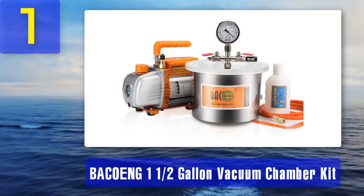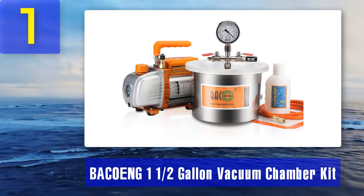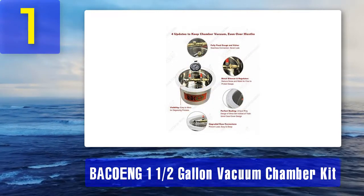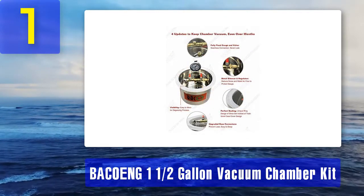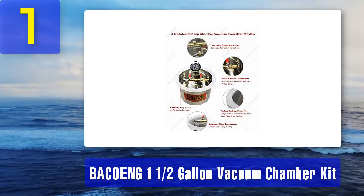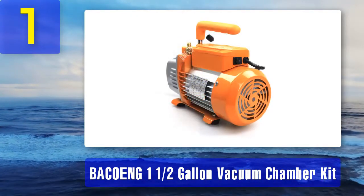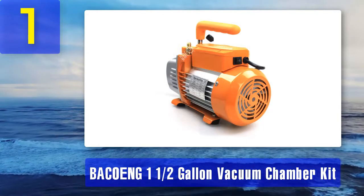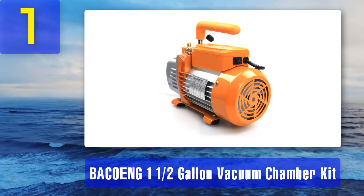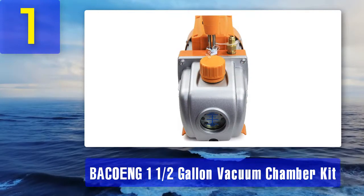Coming in at number one: the Bakon one-and-a-half-gallon vacuum chamber kit. The top position goes to this vacuum chamber from Bakon. You will be able to check its oil level thanks to its clear oil side glass. It has a pumping speed of about 3.6 CFM. It is the optimal choice for those who do not like noisy appliances, because it has low noise decibels. The vacuum chamber has a heavy-duty aluminum alloy casing and an internal cooling fan, allowing it to handle high volumes for an extended time.